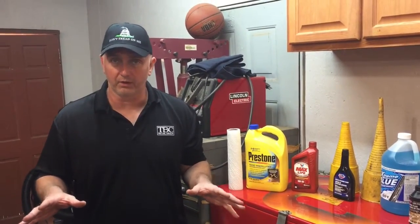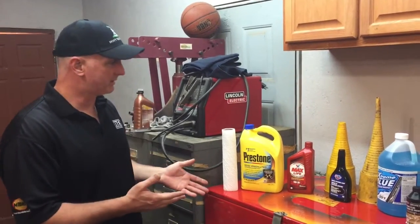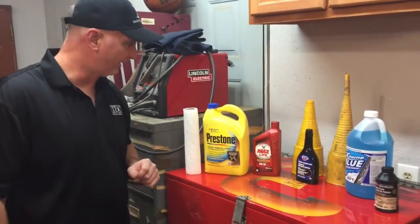Hi-de-ho there, friends and neighbors, Bobby here today. Hey folks, today we're going to show you how to check all the fluids under the hood of your car. Before we get started on that, let's talk about some of the fluids that are underneath the hood of your car.